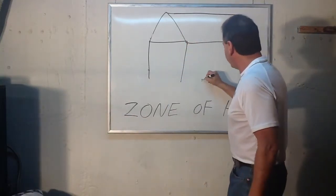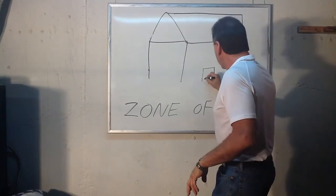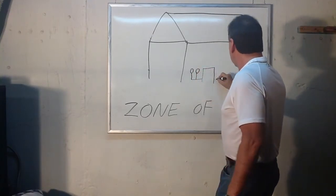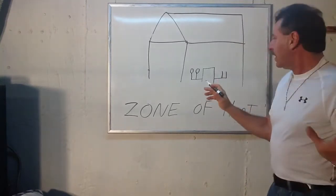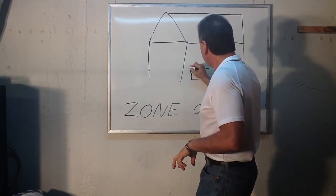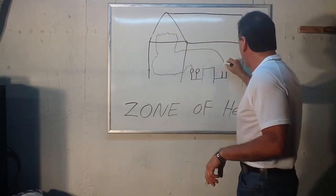Basically what they do is they have the boiler, and instead of having one zone like we went over in the last class, this time they'll put a manifold with two circulators and two returns and they'll cut the house into two. The baseboard will leave the circulator and feed half the house with baseboard upstairs, downstairs, and return it to one of the returns.